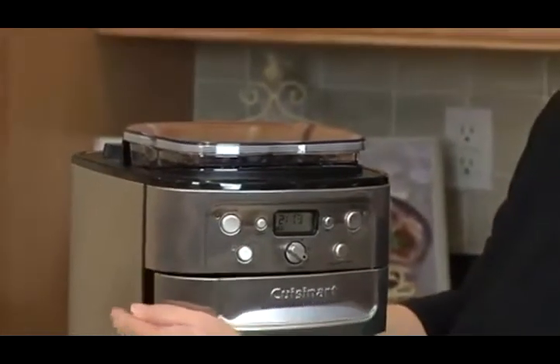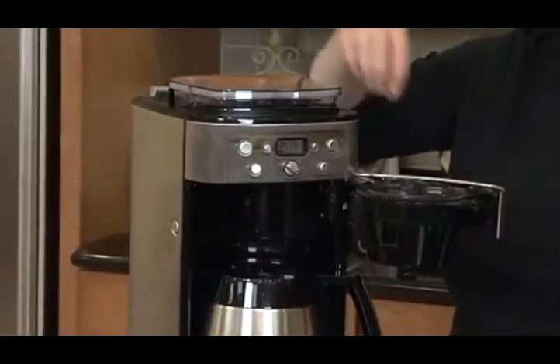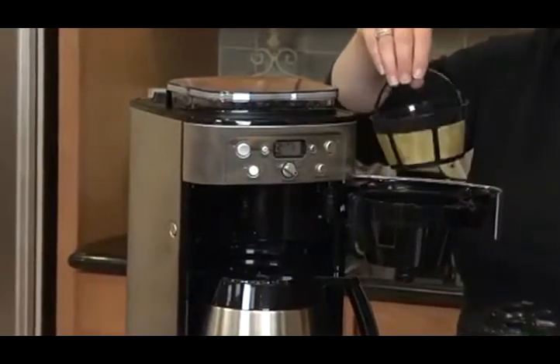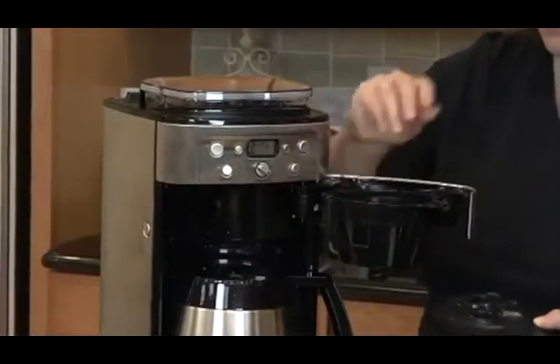The other thing that's really nice is a little door here. Inside is where the coffee, after it's ground, will be dispensed. Right now I have a gold-tone cup-style filter in here. You can use a paper filter if you like.